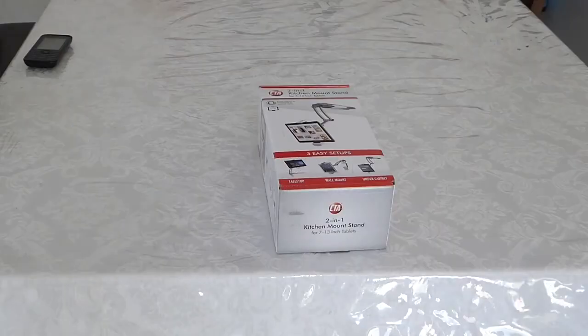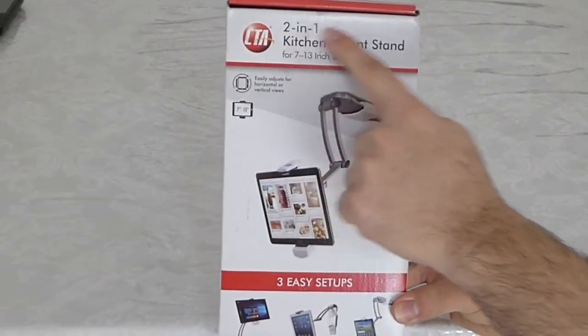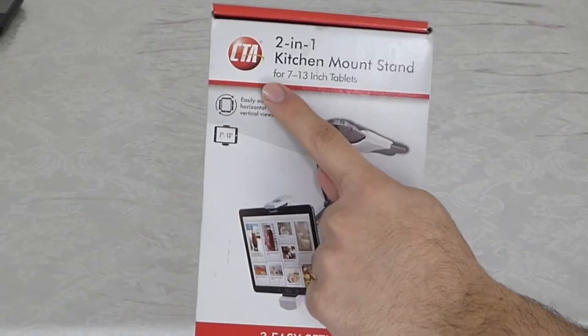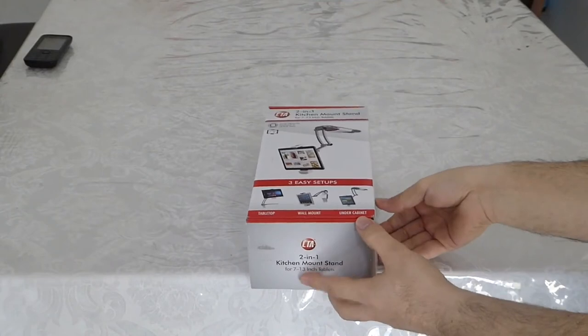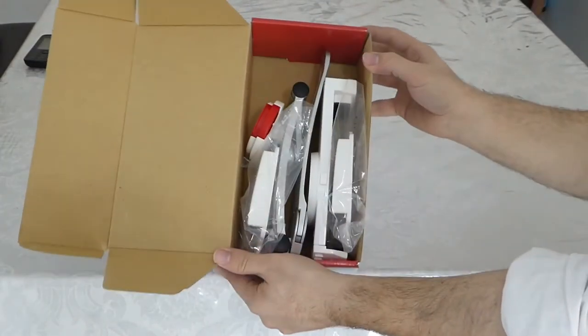I have an iPad Pro 12.9 inch at home that I'll demonstrate right now. So here is the box — it's two-in-one. You can make it stand on the table normally, and it also comes with a wall kit that you can put anywhere in the house, tuck it in, and have it already mounted on the wall.